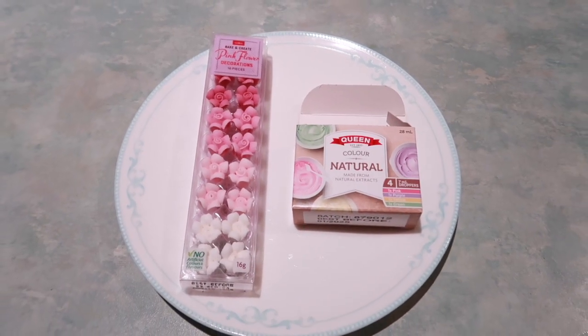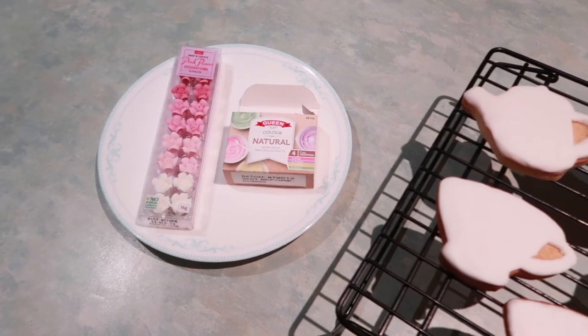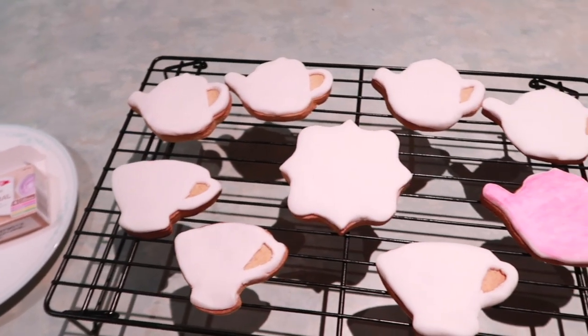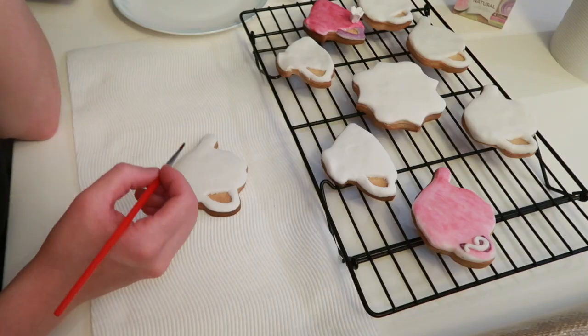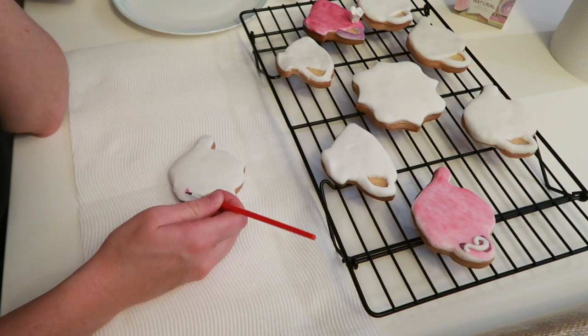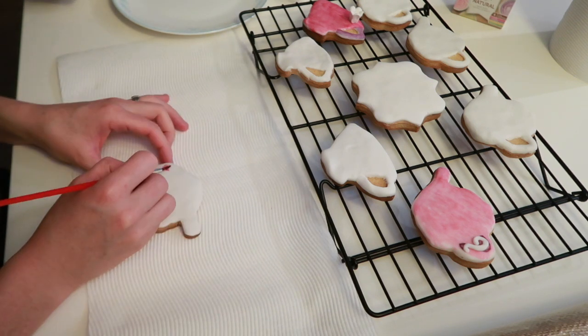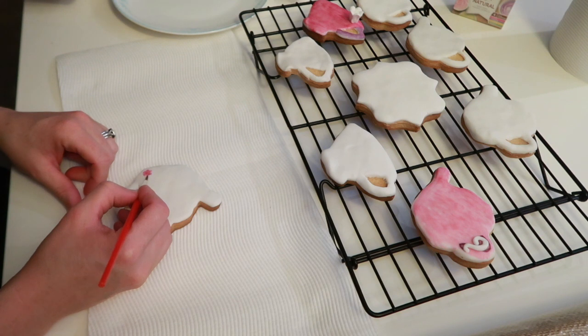The last job for tonight is to decorate the sugar cookies that I made. I was going to film me baking these but I really had no other option - it was kind of get them done while someone was holding the baby, or don't get them done at all. So I chose to rush them off camera.